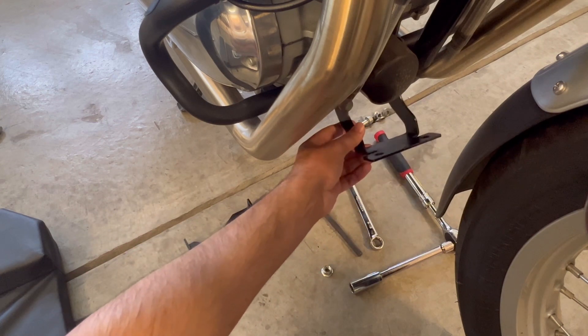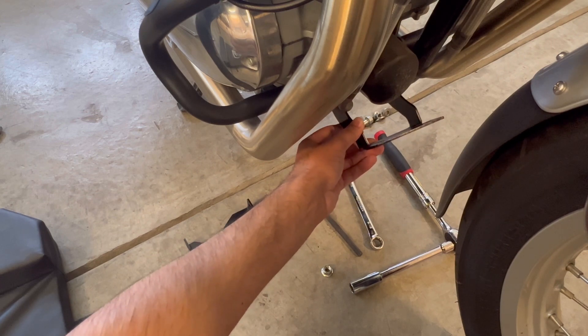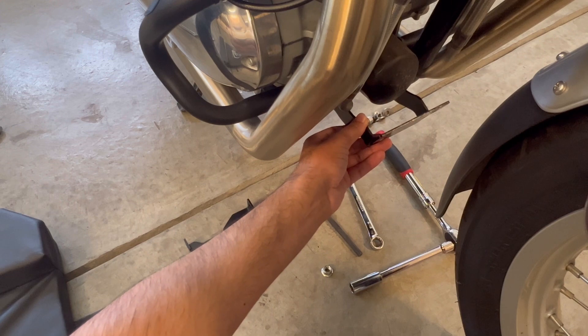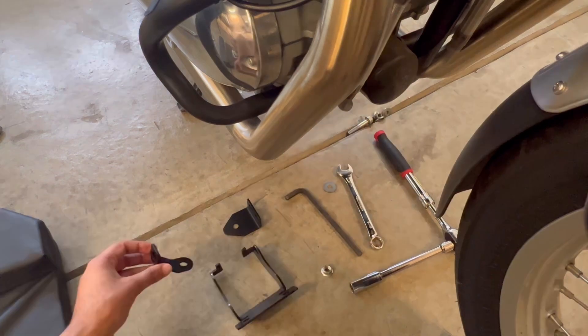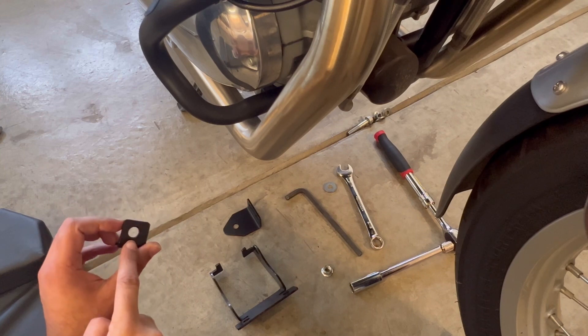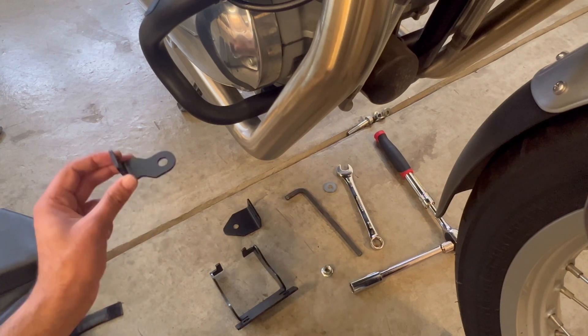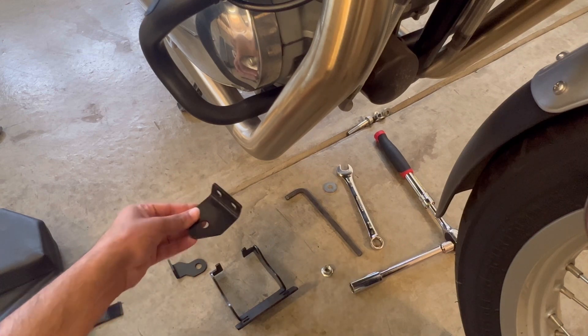This bracket will basically slide right between the frame and is a neat little bracket that will protect the cooling lines as well as the oil filter. The other two brackets — one has a single hole and goes on the left side, and the one with two openings goes on the right side.